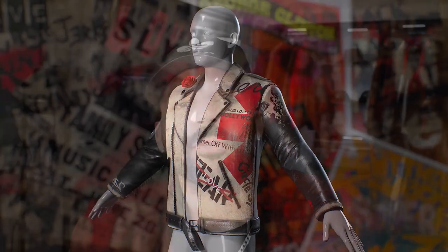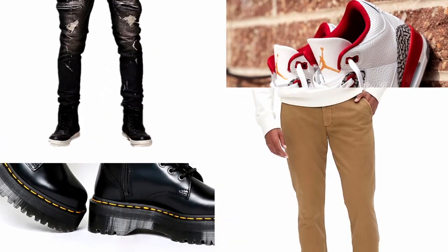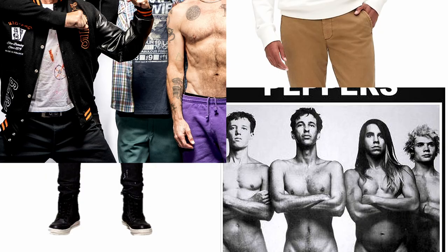Chili Pepper fans would be the ones that love it, I hope. But one thing I didn't want to make was your typical merch tour wear. I wanted this jacket to be something you rock with Doc Martens or Jordans, ripped jeans or slick chinos, fully dressed or a sock on your cock. And that, in my opinion, is truly the power of equality.